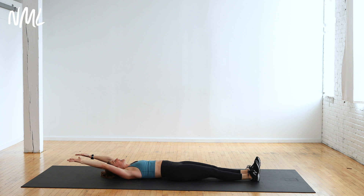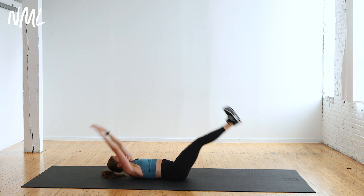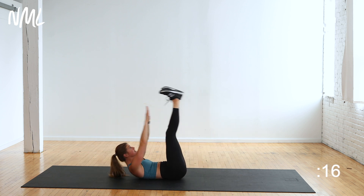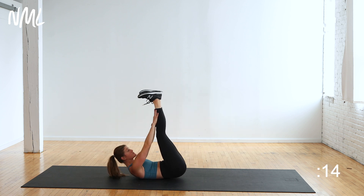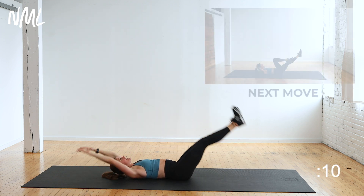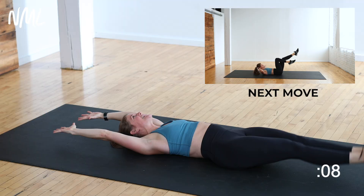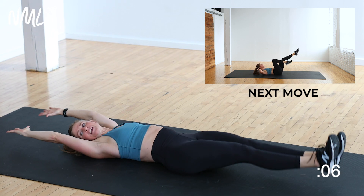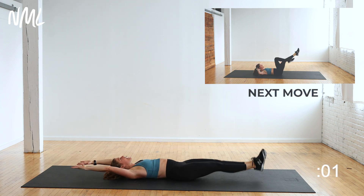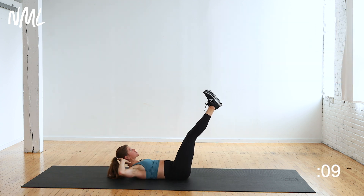V-Up Crunch — let's go. Inhale down, exhale, pull it together. V-Up, pulling my legs to meet my arms. It's 20 seconds, you got this. Inhale down, exhale. Nice work, come on. Go faster in the final five, four, three, two, and one.